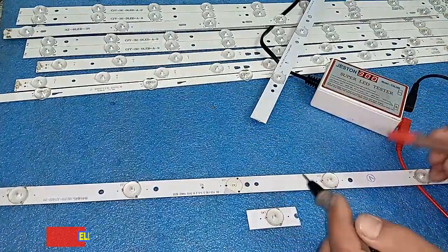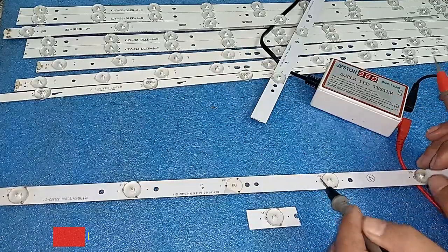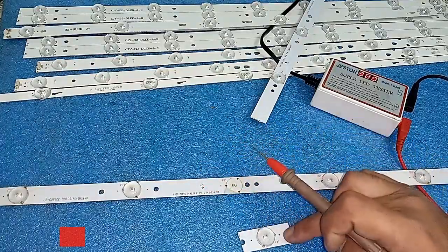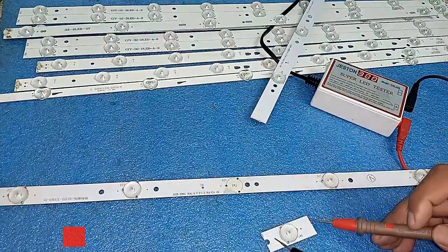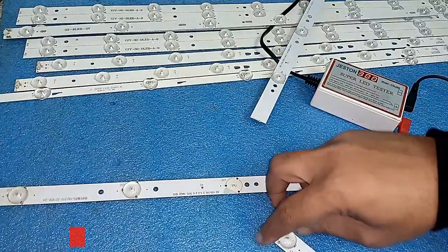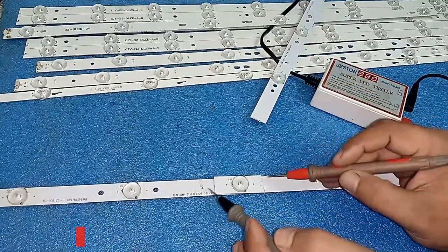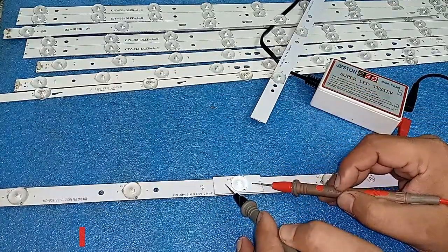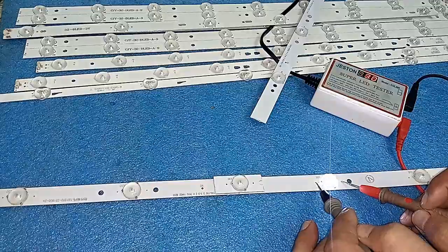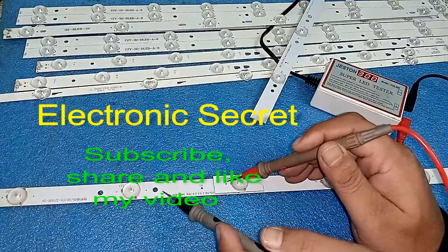I will check the polarity first. The positive side of the replacement bulb is on its right side, so I have to connect positive to positive and I cannot turn it around — if I do, the negative would be on the wrong side. So I will check: positive is on this side, and I will solder it accordingly. The negative is here and positive is here, same as the strip — positive here, negative here. I will connect positive to positive and negative to negative.